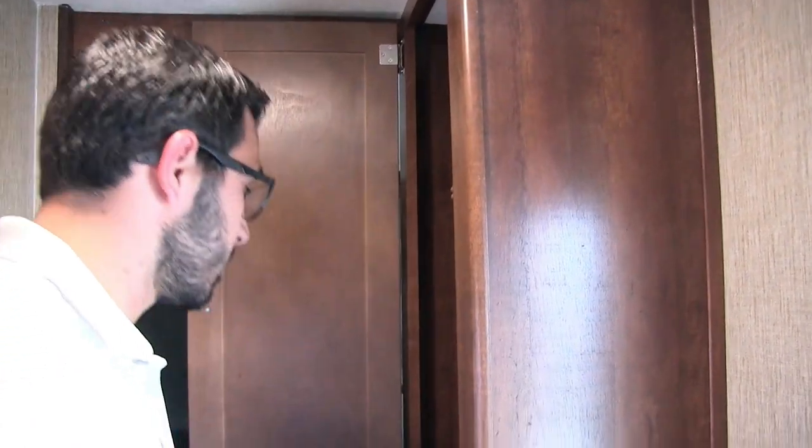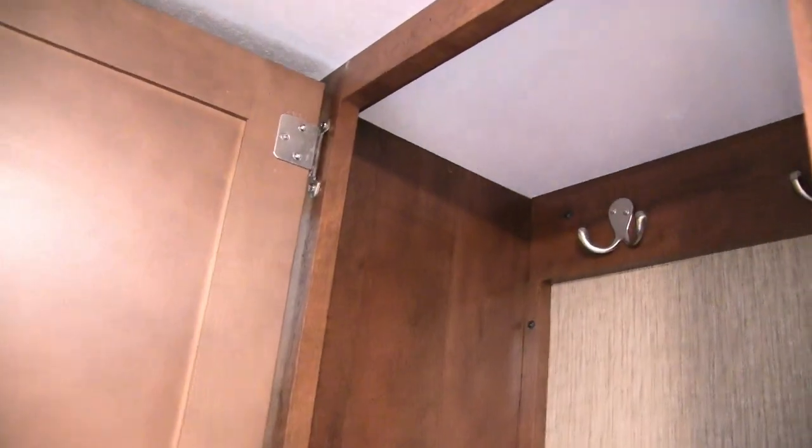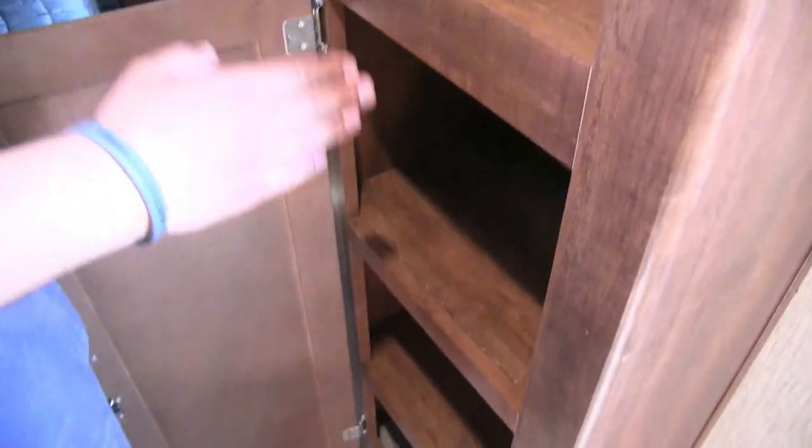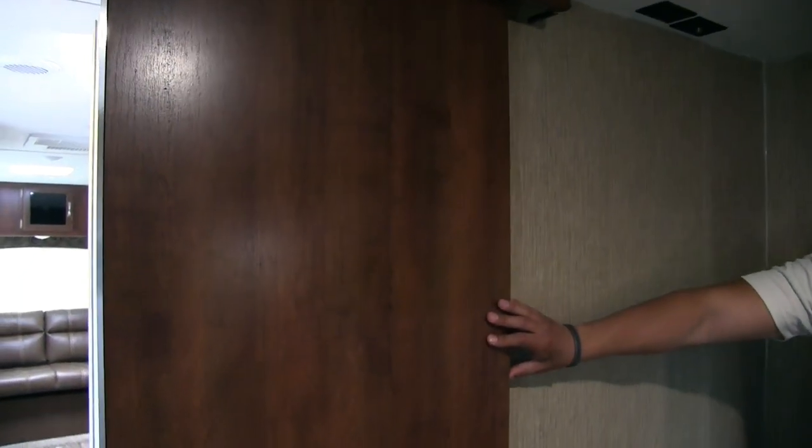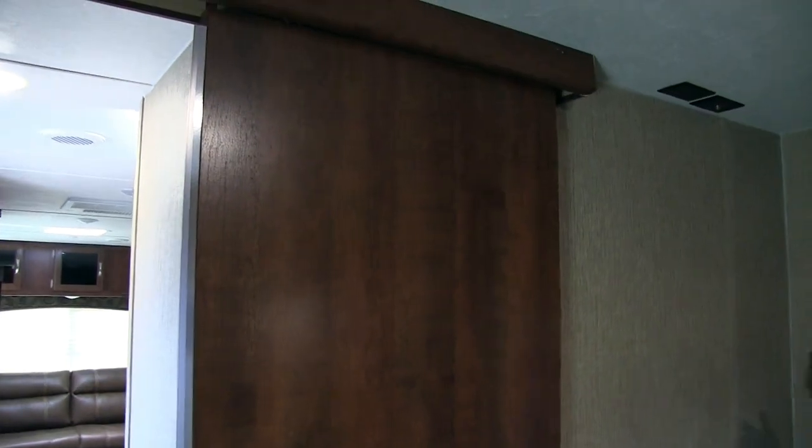On the other side of the entranceway, you have some awesome storage — kind of a built-in coat rack right here. Down below you have some nice shelves, which are a great place to put shoes. Hang your jacket up, take your shoes off, stuff them in there — that way they're out of the way. As we step into the bedroom of the 2520, I want to show you this door. Even in a lightweight model, Passport still puts in a nice slider door rather than a curtain or partition, so you get a little bit of extra privacy if you do have guests.